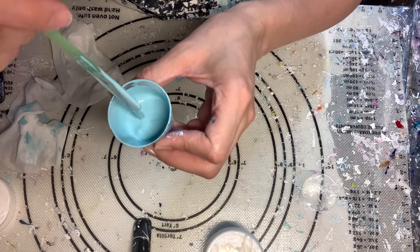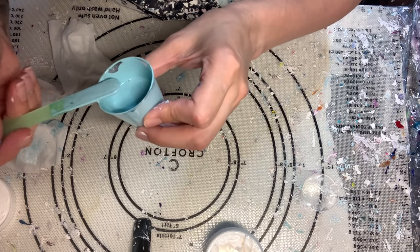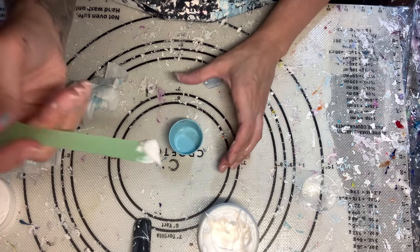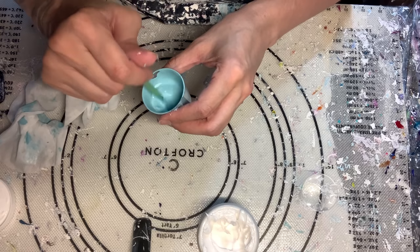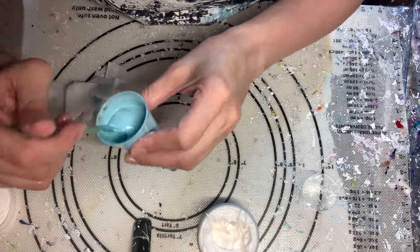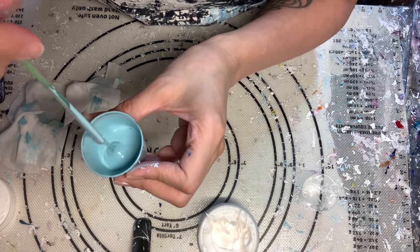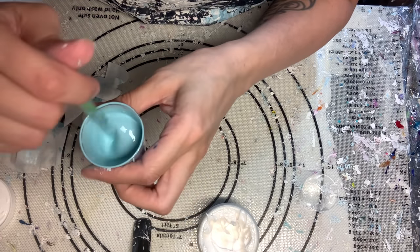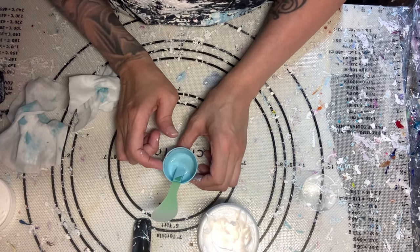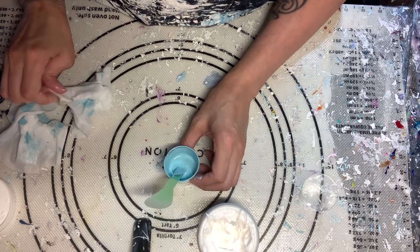I've got most of it mixed in, but it's still a little bit runny, so I'm going to add just a little bit more of the gel gloss. I think this is pretty well mixed in — it's got a thicker consistency than what it was. I am going to mix up the rest, let these sit for a day or two, and then we're going to come back and test these.